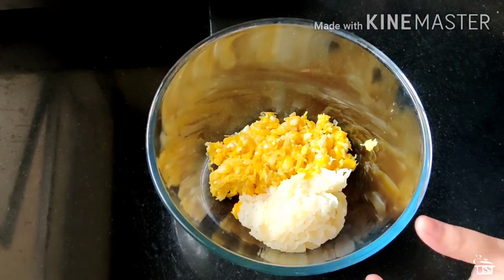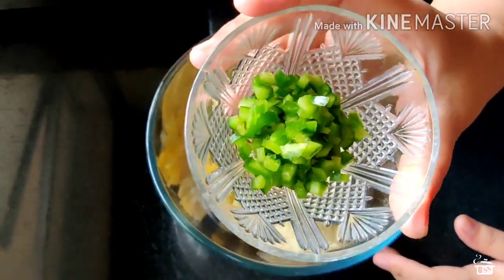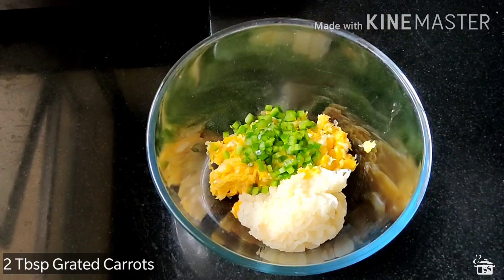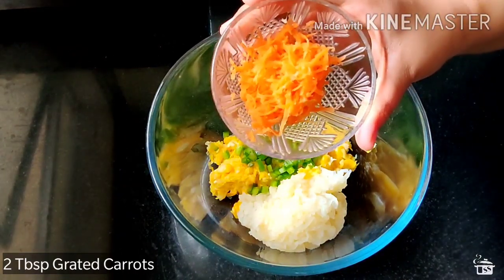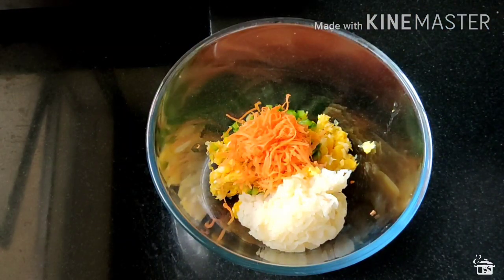Since we are making this for kids, you can always squeeze in some vegetables. So here I am adding 2 tbsp of finely chopped capsicum and 2 tbsp of grated carrots. You can also add cabbage, french beans, onions or any other vegetables that you might want to add.